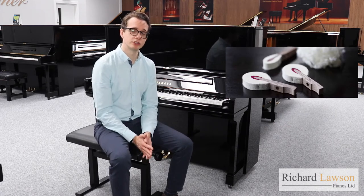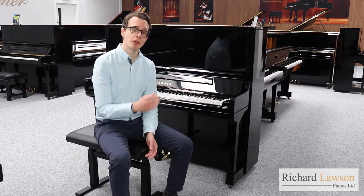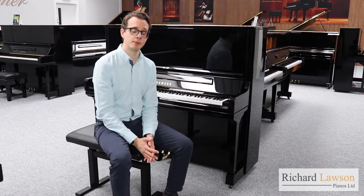Mahogany is a harder wood, so firstly it's going to be more durable with better longevity, but also it gives you a more powerful sound — a much fuller, richer sound all round.